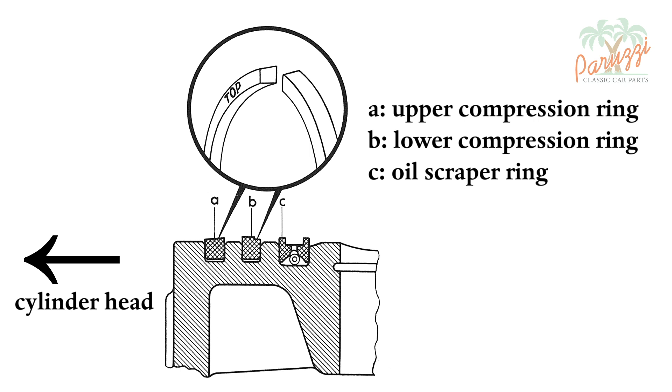Compression rings also have a top and bottom, usually indicated on the piston ring itself. Top means the side of the cylinder head. The marking 'top' means that you must install that side of the piston rings on the side of the cylinder head.